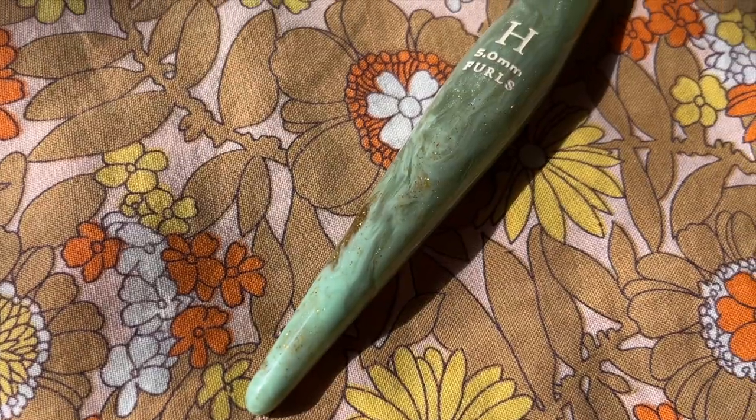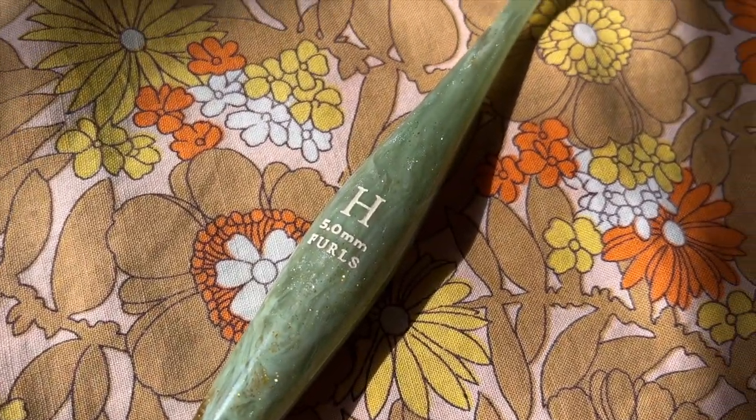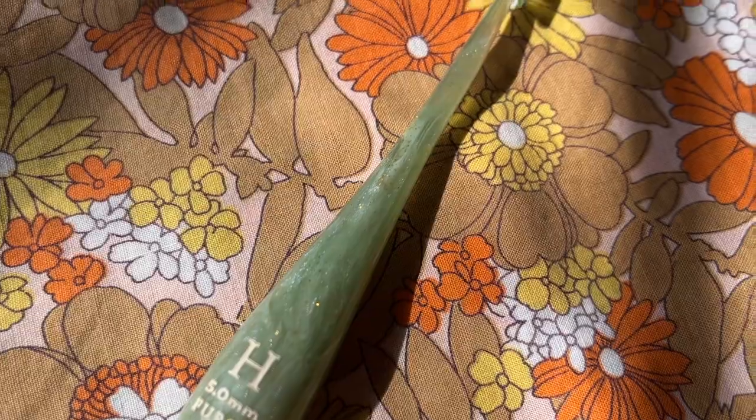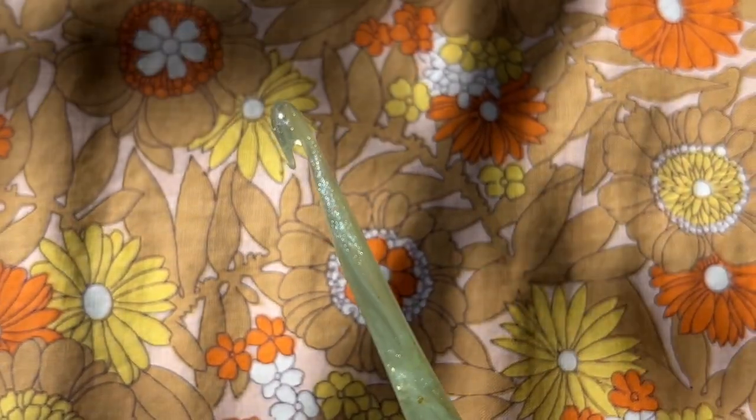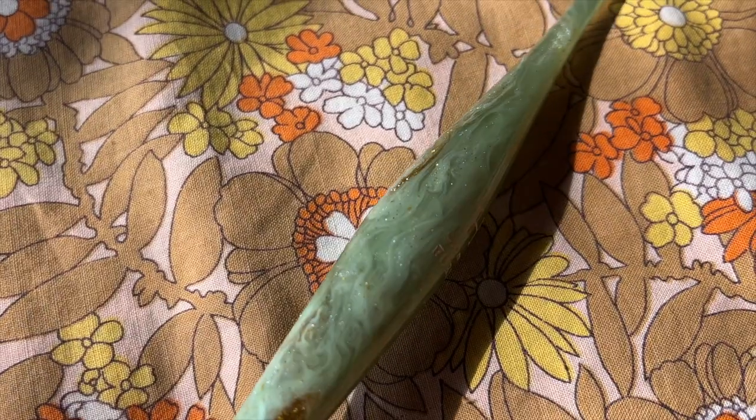This one here is a five millimeter H hook. This is the Capricorn Streamlight Zodiac crochet hook. I'm not over-exaggerating how beautiful this is. I love a good swirl. I love sparkles — I know I might dress like an old man most of the time, but I love glitter. The color is this turquoise-y color that I absolutely love. I am over the moon for this crochet hook.